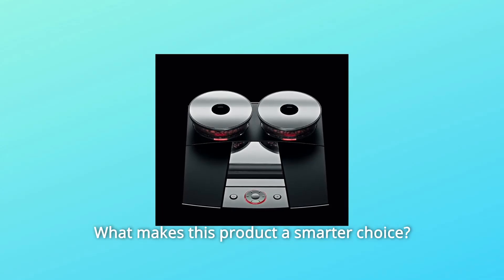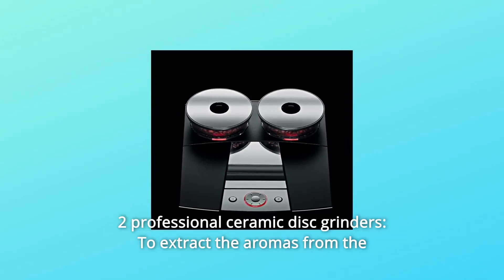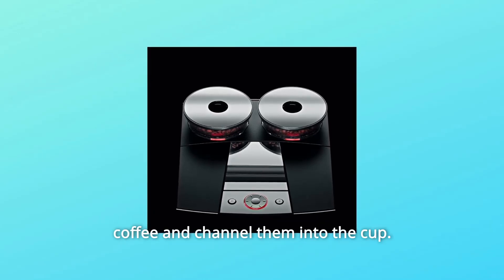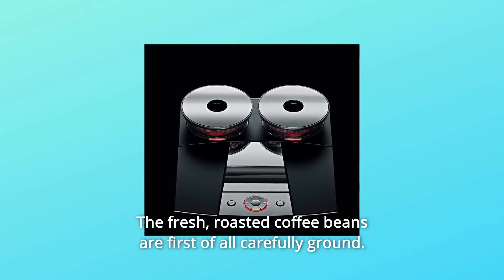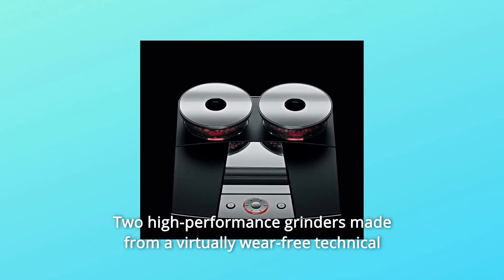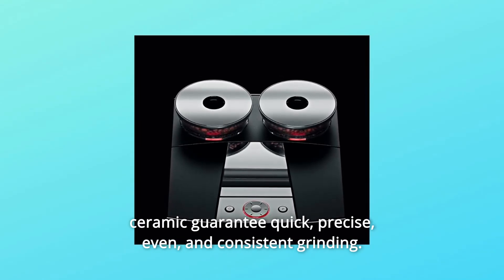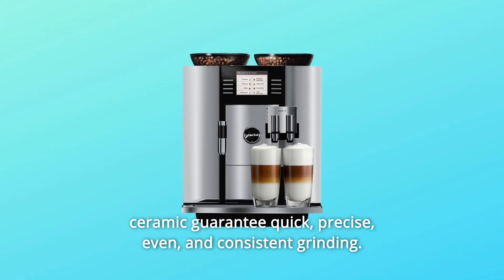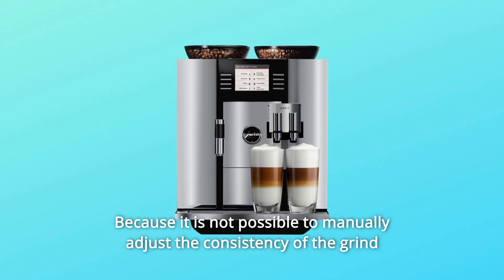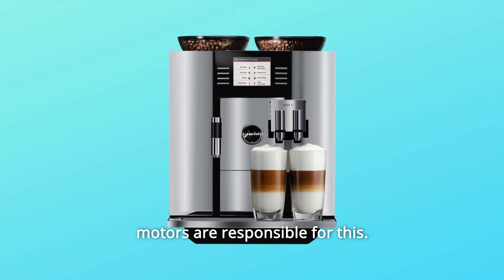What makes this product a smarter choice? Number 1: Two Professional Ceramic Disc Grinders. To extract the aromas from the coffee and channel them into the cup, the fresh roasted coffee beans are first carefully ground. Two high-performance grinders made from virtually wear-free technical ceramic guarantee quick, precise, even, and consistent grinding. Because it is not possible to manually adjust the consistency of the grind during the short grinding process, Giga's electronically controlled motors are responsible for this.